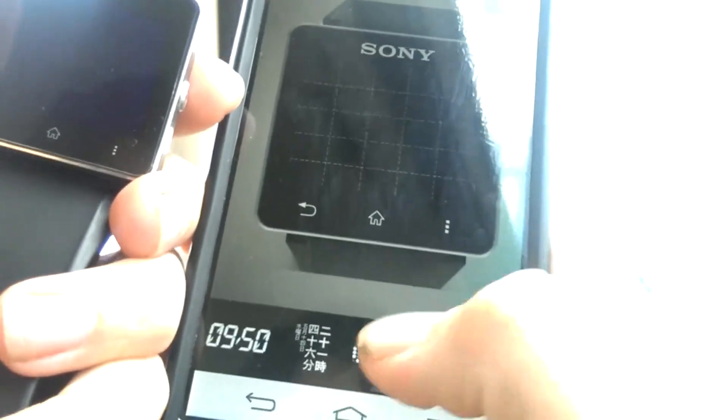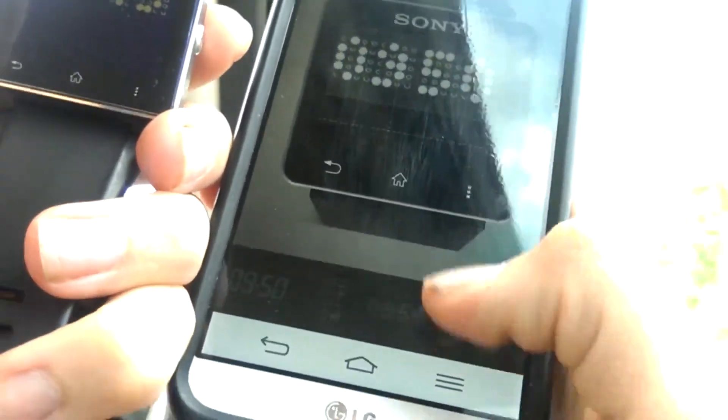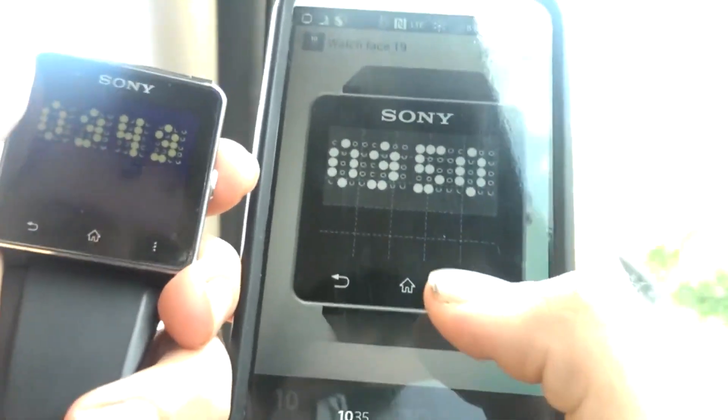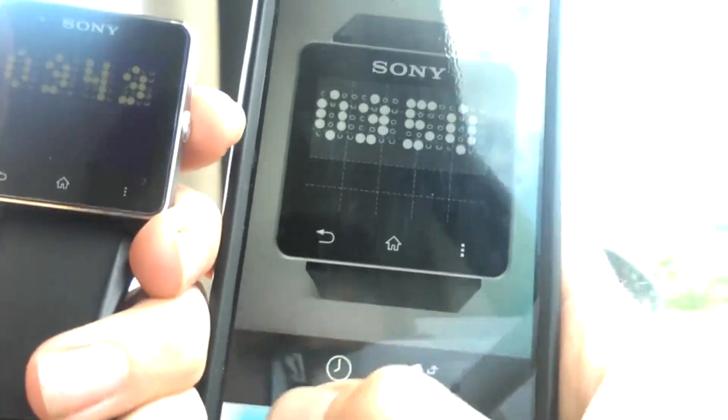There are a bunch of these little widgets to download and I'll have the links in the description so you guys can download them. Definitely check it out because there are really cool little custom watch face widgets that you can use.